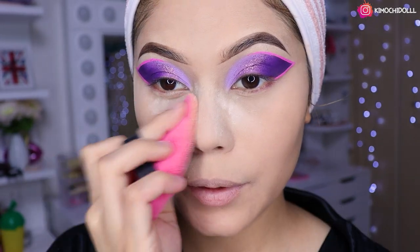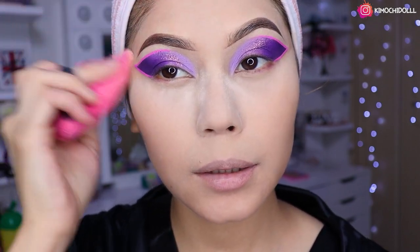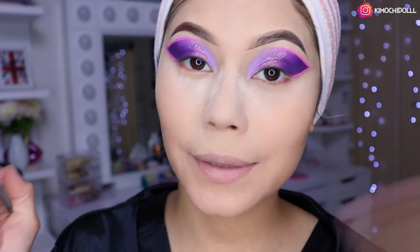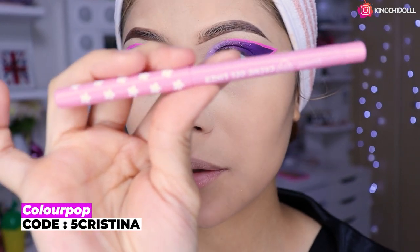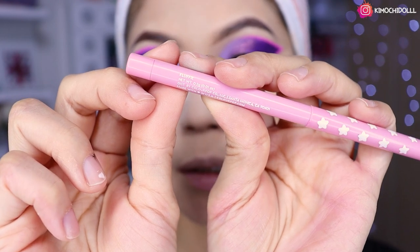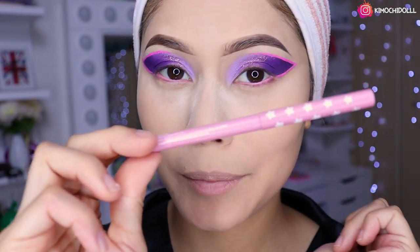Aquí vamos a estar sellando todo súper bien debajo para que el maquillaje no se vea tan brillante. Sellamos la frentecita y todo. El polvo que estoy utilizando es el translúcido de Color Pop; es muy bueno, si están en dudas de comprar algún polvo ese es el indicado. Me delineé en la línea del agua con un tono rosadito de la colección de helados de Color Pop, son suavecitos y no duelen tanto al delinear.